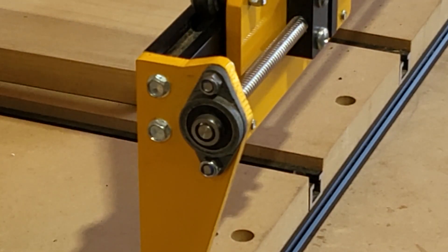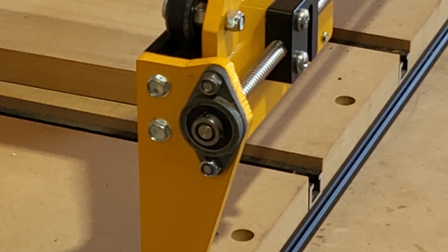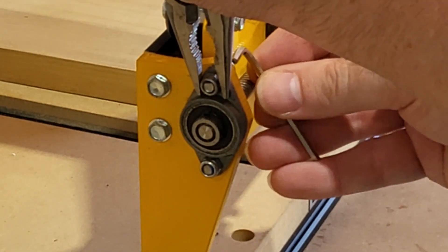Jog the machine to the pillow block bearing, leaving room to reach the screws. Tighten the screws on the pillow block bearing. The machine should have brought the lead screw at this end into alignment with the frame.